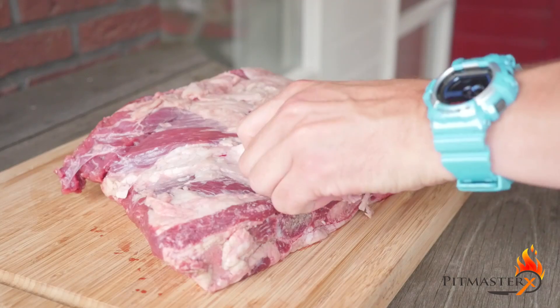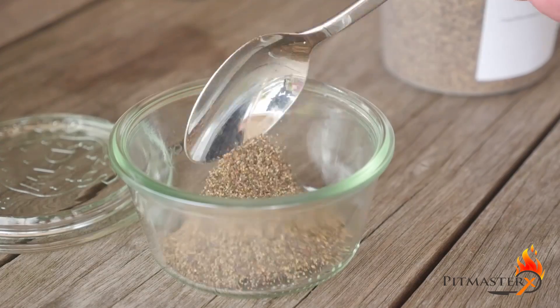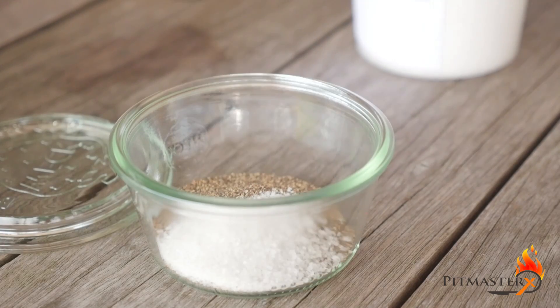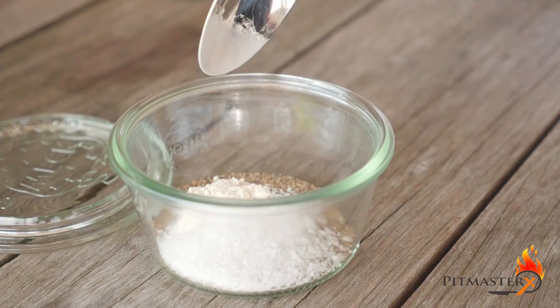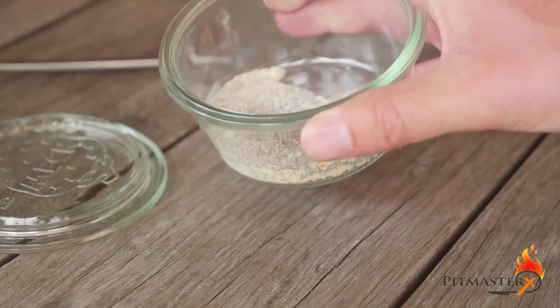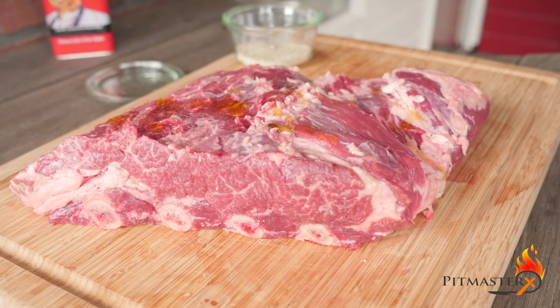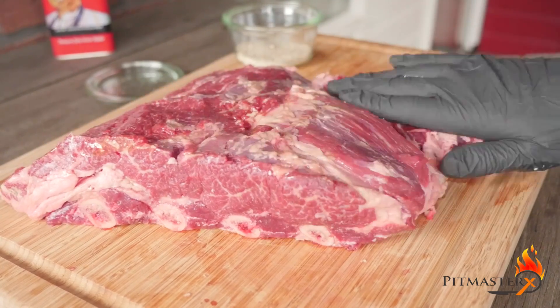Trim your beef ribs by slicing off all the excess hard fat. The rub consists of 2 tablespoons ground pepper, half a tablespoon of coarse salt, 1/8 tablespoon garlic, 1/8 tablespoon onion, 1/8 tablespoon mustard, and 1/8 tablespoon celery.